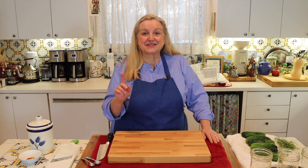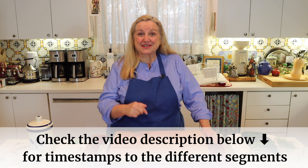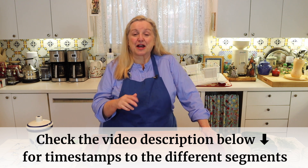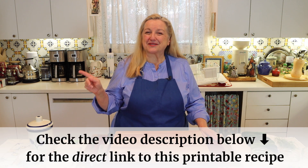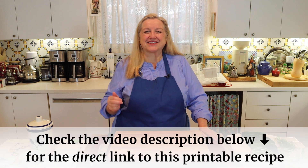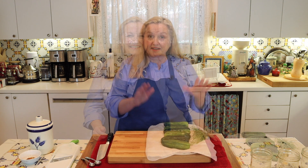I just want to mention two quick things. Number one, if at any time you want to jump ahead, be sure to check the chapter timestamps in the description, as well as in the pinned comment underneath this video. You don't have to write any of this down because I'll have the recipe over on my website, Mary's Nest, same name as my YouTube channel. I'll also have that link in the description and in the pinned comment.